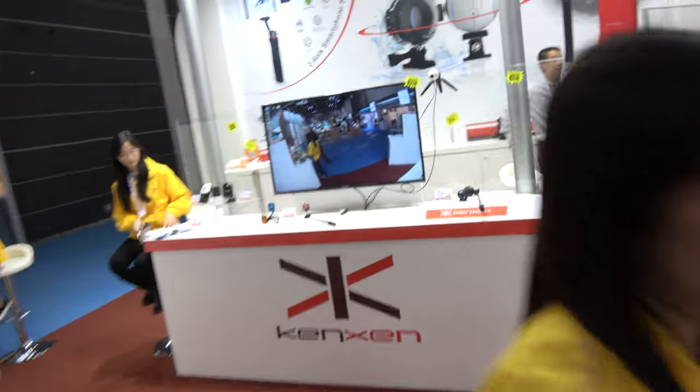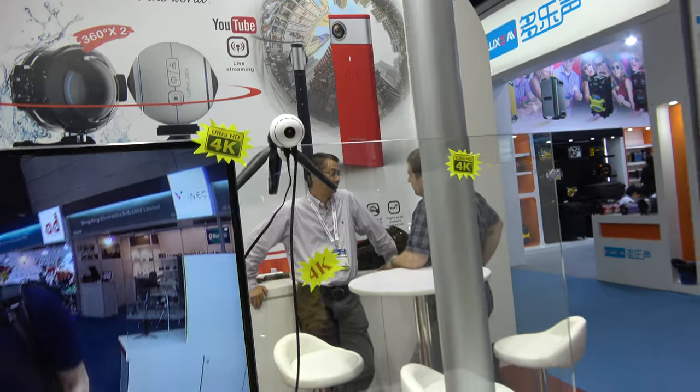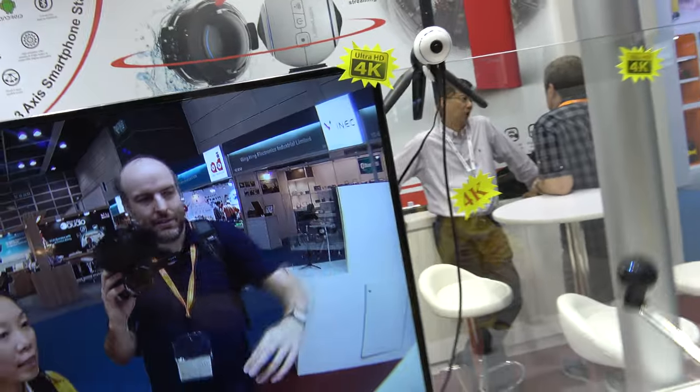And over here you're showing 4K. What is this product? This is the 4K camera — we use the Panasonic CMOS. So a 4K single lens? Yes, single lens, and it's a very fisheye. How soon will you be able to do 4K dual lens? Maybe later on — at this moment we only have single lens for 4K. Maybe the next generation we will have 4K dual lens.